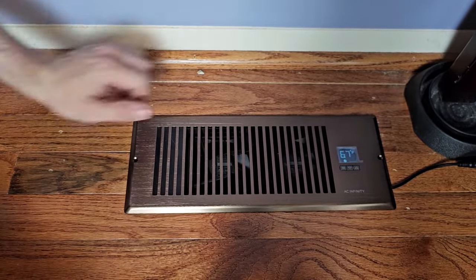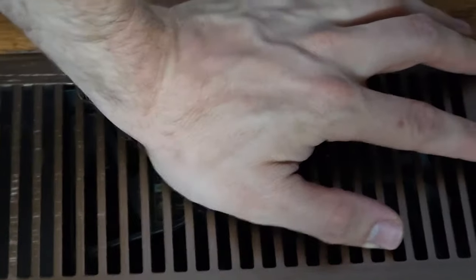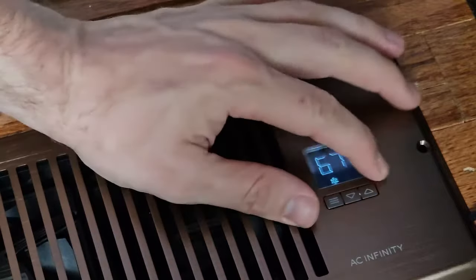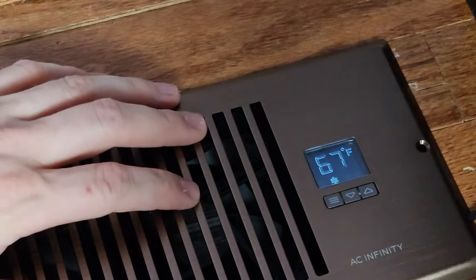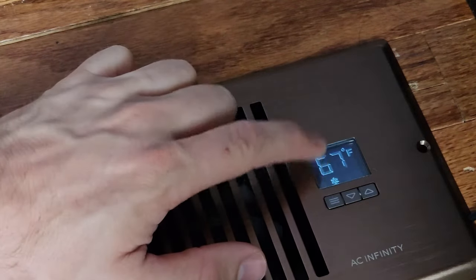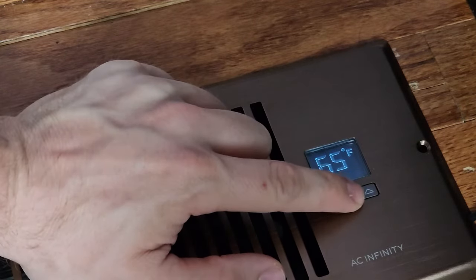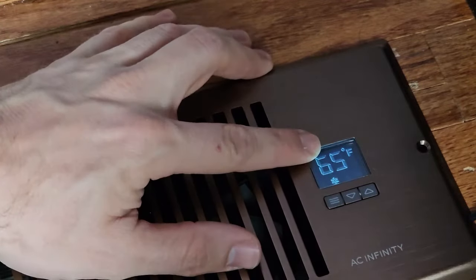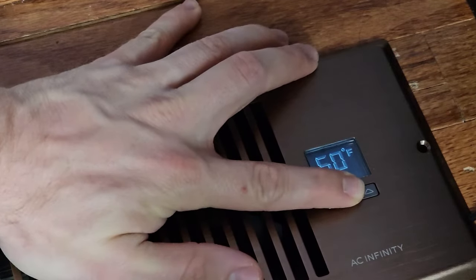Let's talk about the features. The first thing you can notice is we are in the snowflake mode — snowflake means we're in cooling mode. This fan is not going to turn on unless it detects a temperature at 67 degrees or below. We can adjust this. Most air conditioning systems aim to achieve a supply temperature of 20 degrees below the return temperature, so somewhere in the 50 to 60 degree range would be pretty normal.